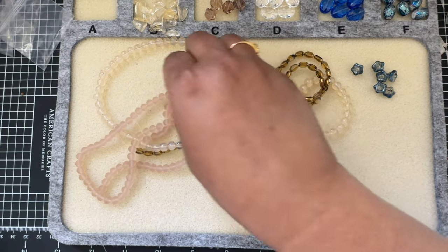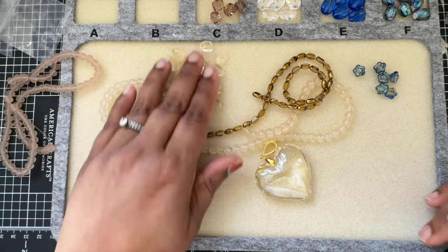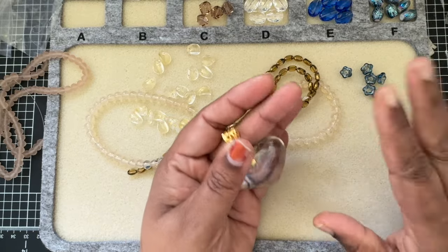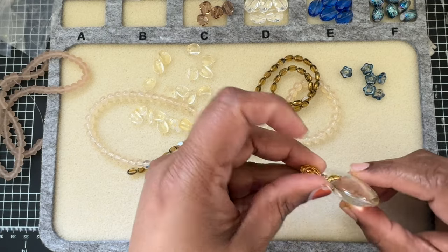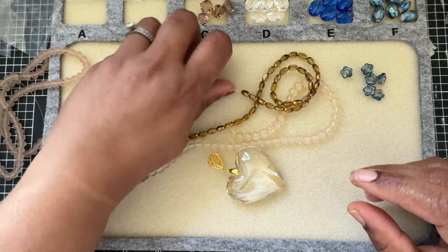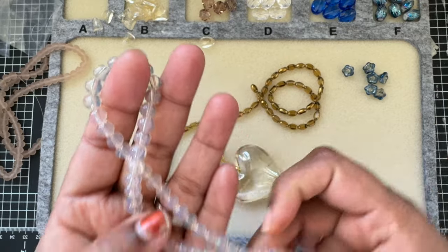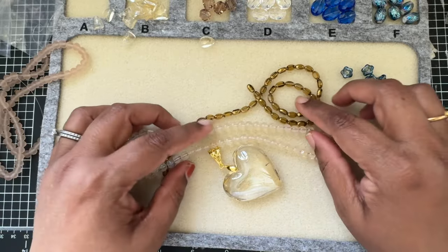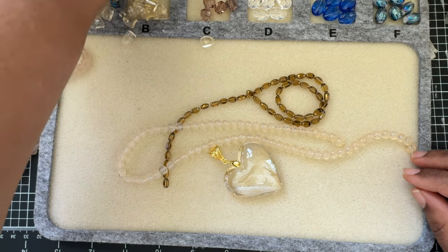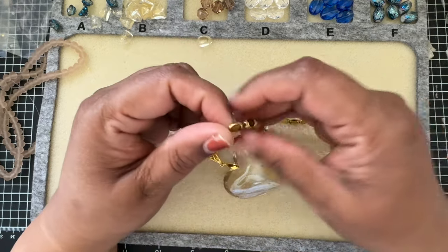We also have these petal beads, which I thought I'd use at first because they have that golden wash that would match our pendant. But then I thought this is a heavy pendant, and these petals are very dainty and acrylic, so I just wanted to use them in some other project. The ones I want to use are these two colors — one is more of an opalite clear, and the other has a golden element that I thought would match our pendant very well.